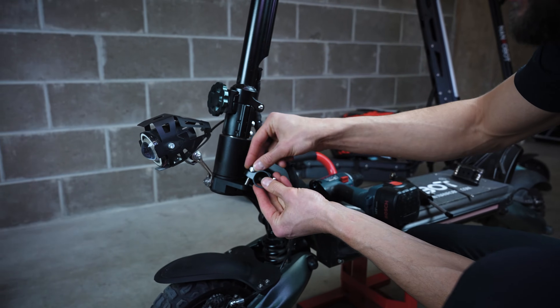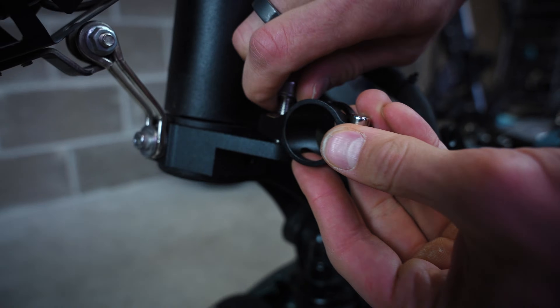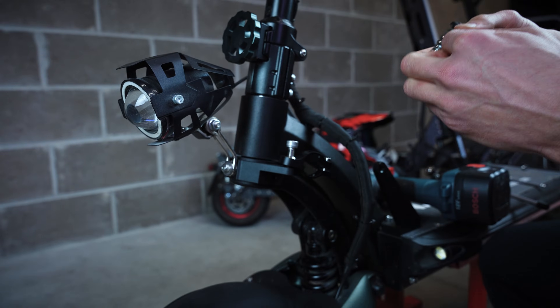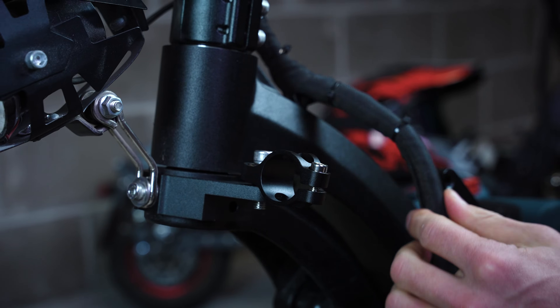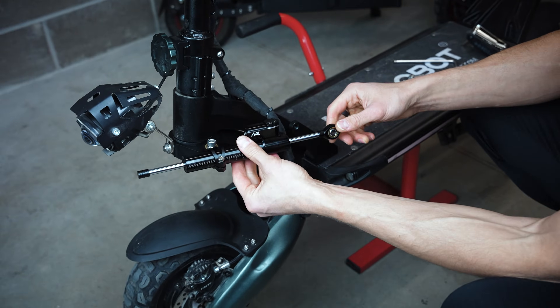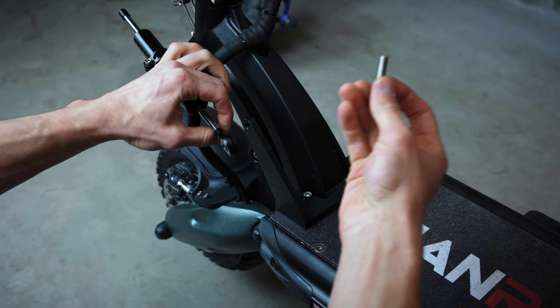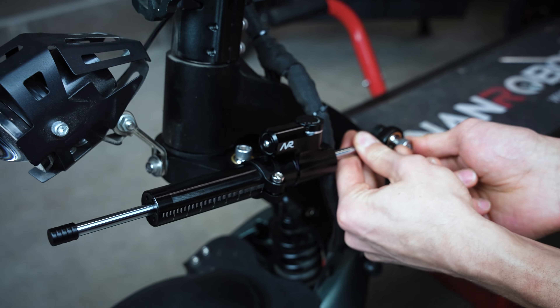Next step — we need to install this clamp with a five millimeter allen screw that was included in your kit. Now take the damper itself and insert it here. Now take your second five millimeter hex screw and screw it in.